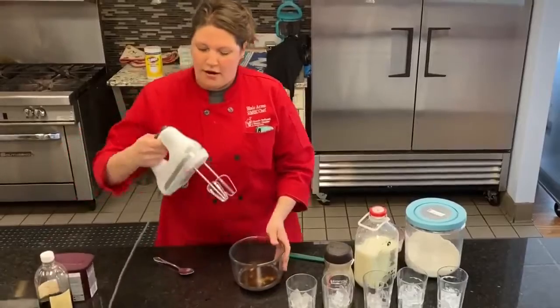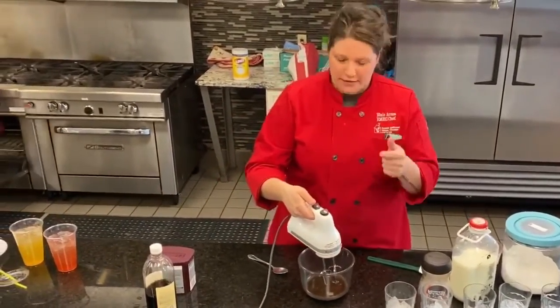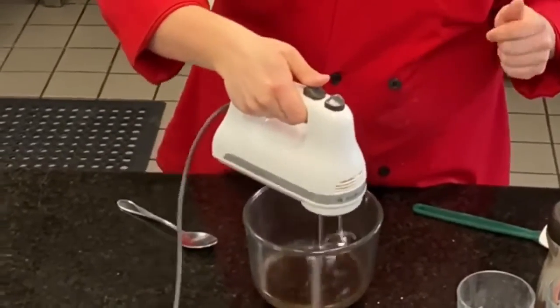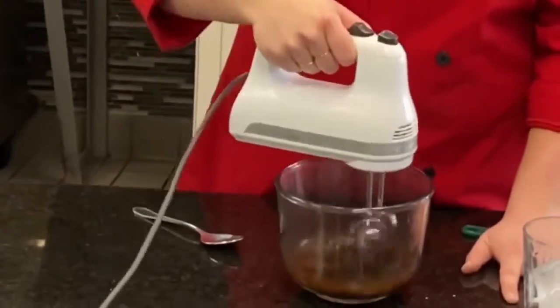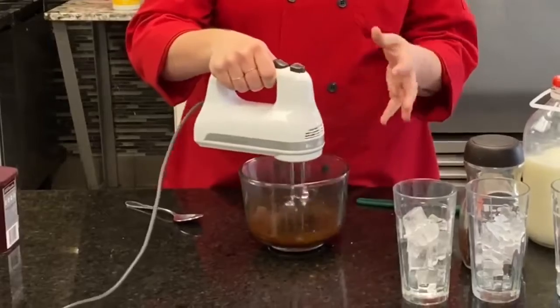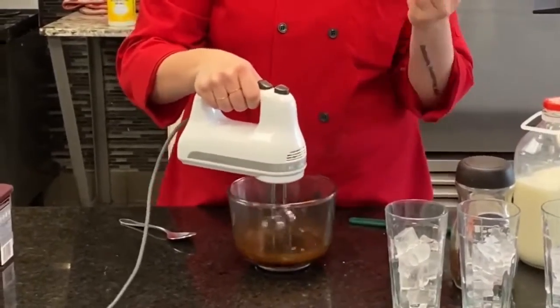From here, we're going to take our mixer and mix it to create foaminess. You can whip this by hand, but then you're going to have a really strong arm, so I suggest not whipping it by hand or doing it with a whisk. If you have a handheld mixer or a stand mixer, that works best — you'll want the whisk attachment.